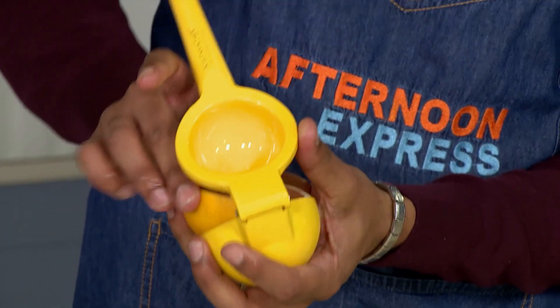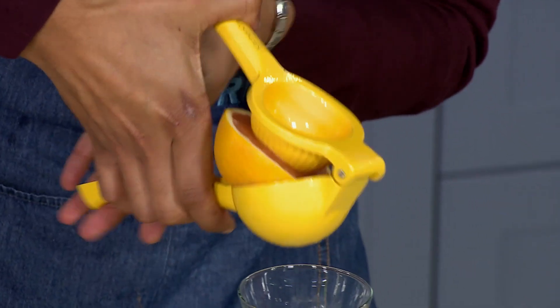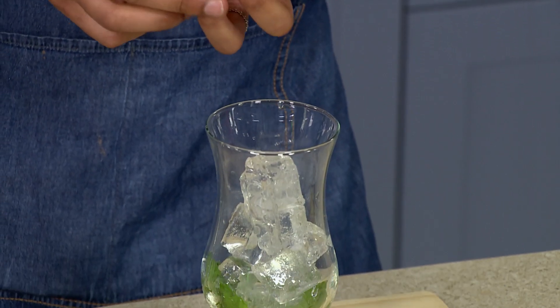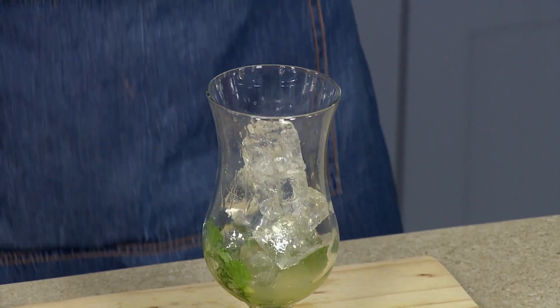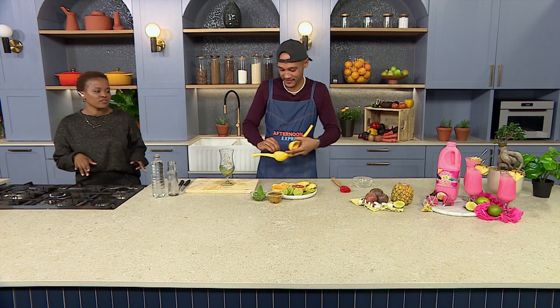And then I've got a humongous orange, which I love, and I'm just going to squeeze some orange juice. I'm getting some tropical juice all over me, and I love that for myself — that'll enhance the flavour.